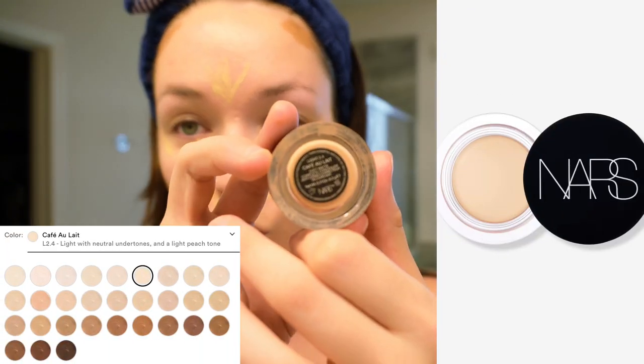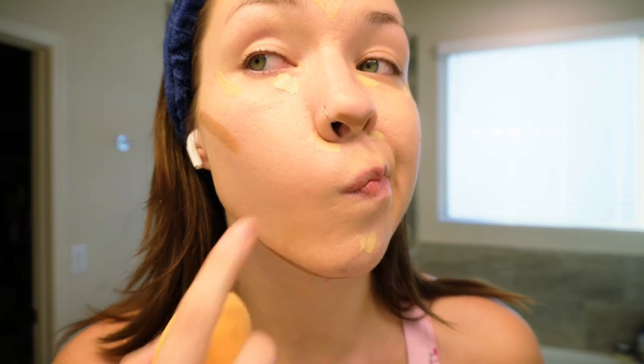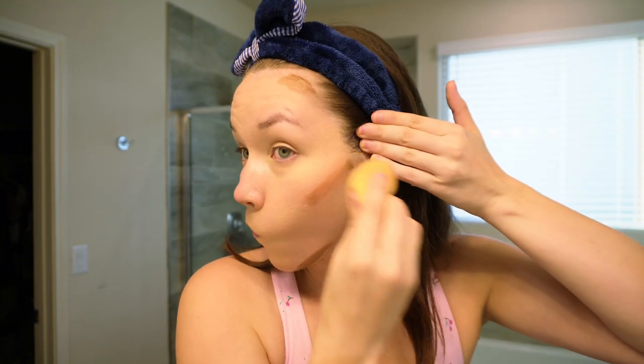Before blending, I also add the NARS Complete Concealer in Light 2.4 to cover any problem spots. Once everything is applied, I use the Real Techniques Miracle Complexion Sponge to blend everything together. I go with the concealer first and the cream bronzer last, because it's darker and I don't want it muddying up the rest of my makeup.